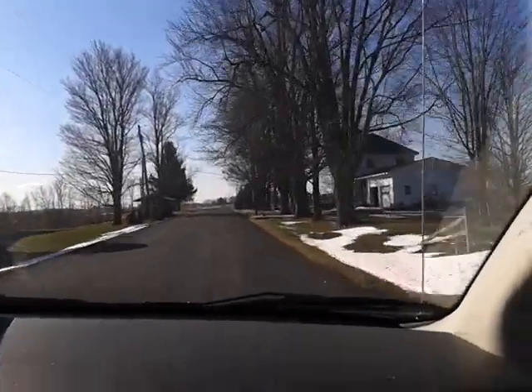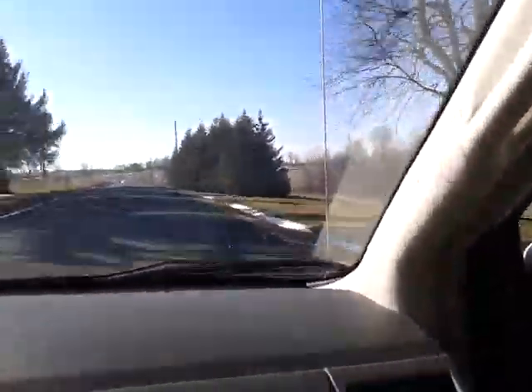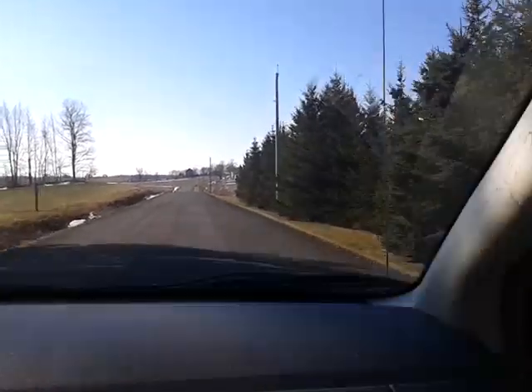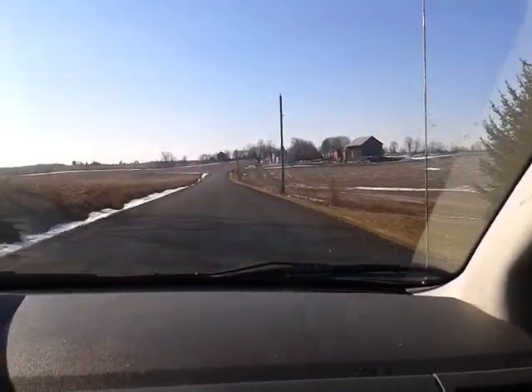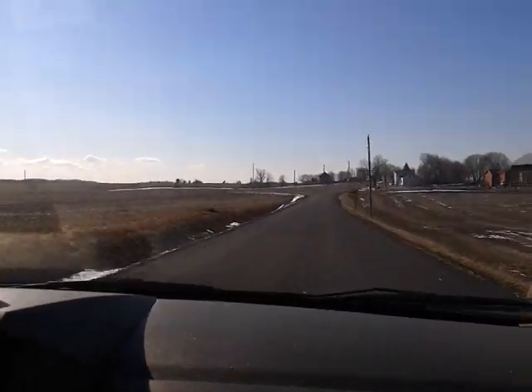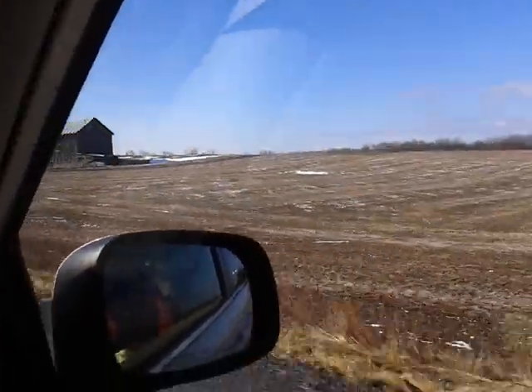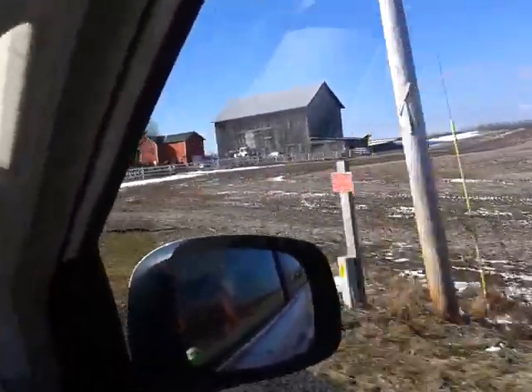Clay likes that bleach blonde, and I like it actually that color. My son likes it that color too. So it's kind of a family thing — if I don't have my hair a certain color, my son really gets on me as well as Clay.